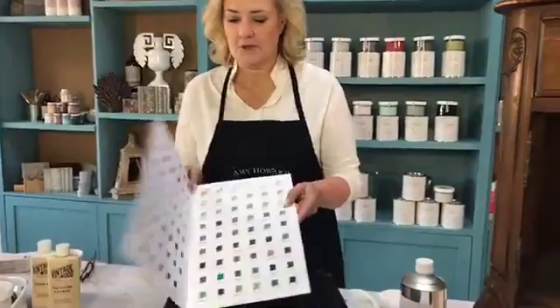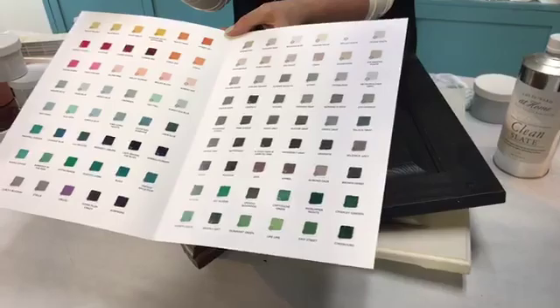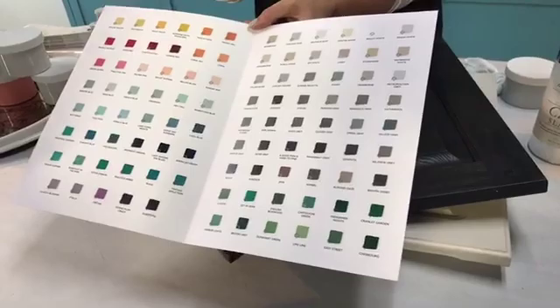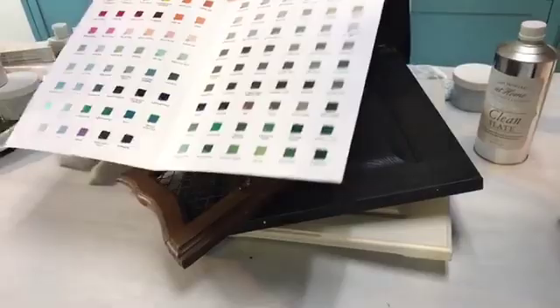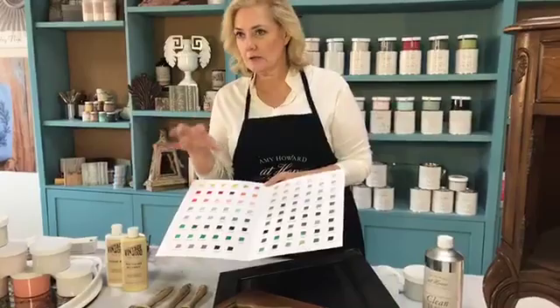I have some exciting news to share with you. We are introducing a hundred colors that we have developed, and this is a color card I'm going to show you. I want to show you the variances and values of the blues, the grays. We've been making our One Step Paint now for a little over five years and we have learned what colors people are wanting. Blues are very much on trend this year and for 2020.